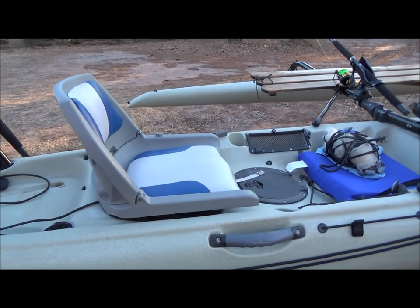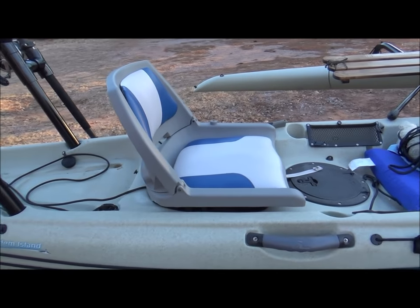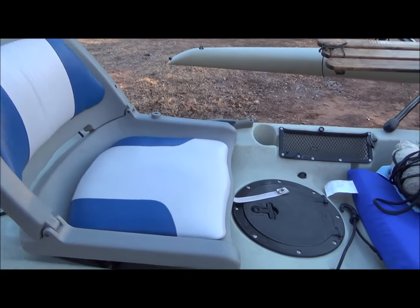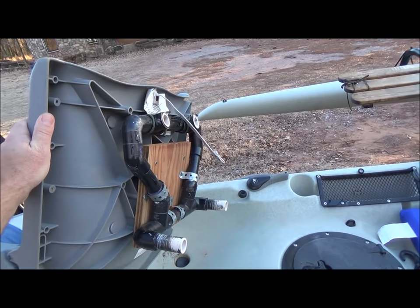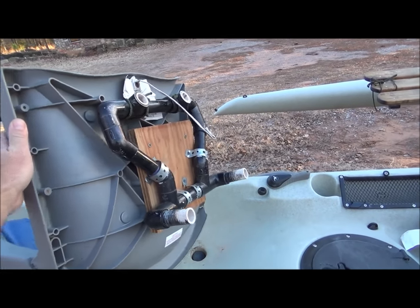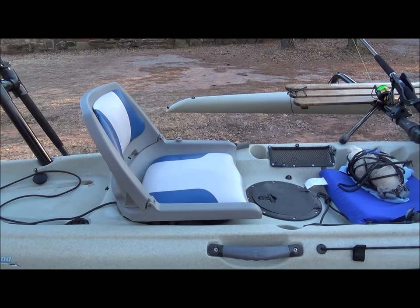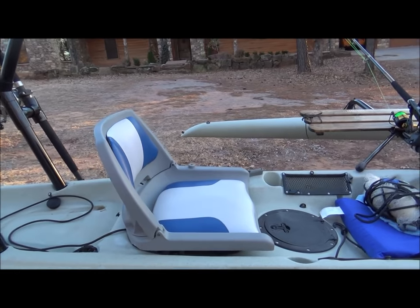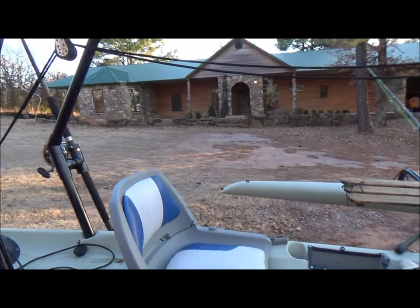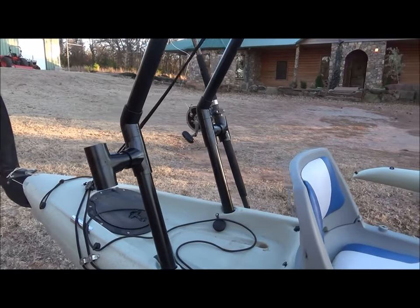It's especially bad if you've added an aftermarket seat like I have here — I got tired of sitting in a pool of water, so I threw together a bunch of PVC pipe and voila! This aftermarket seat puts my head and shoulders directly in line with the main sheet, which is the main reason why I built the riser.